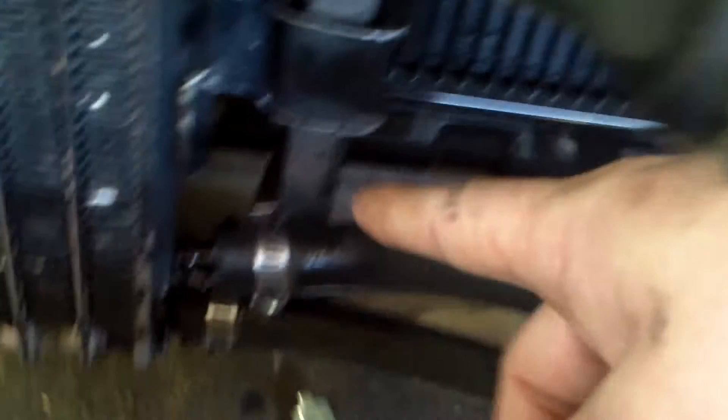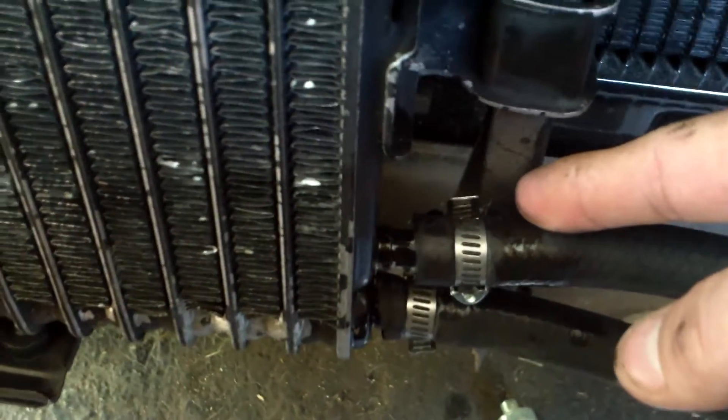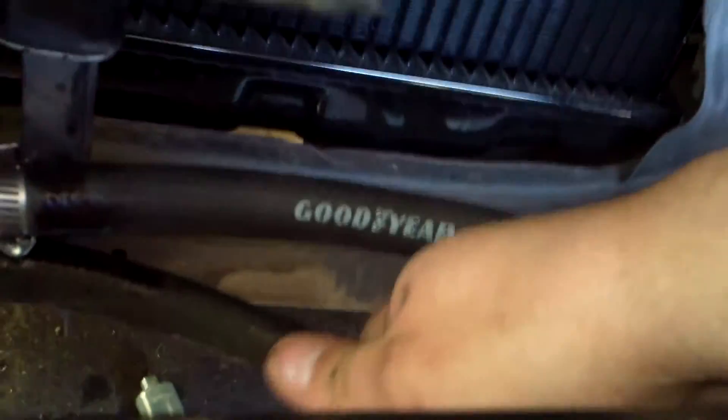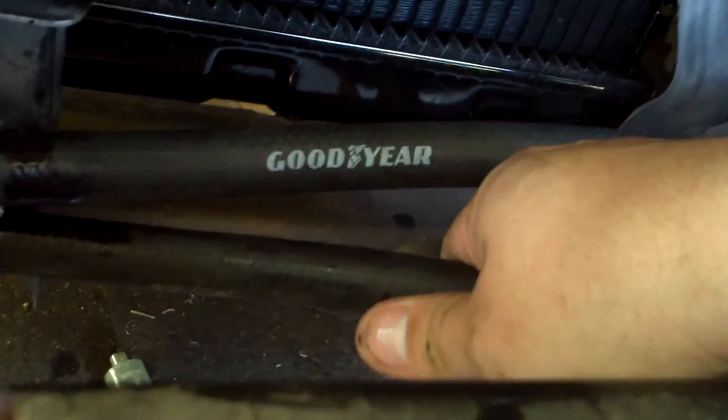It comes down and goes right into where the factory hookup would be for the sandwich plate for a 4AGE. Then it goes up into here, goes down, cools off, then goes through here — this hose is a hell of a lot cooler. This one's really hot, this one's really cool.